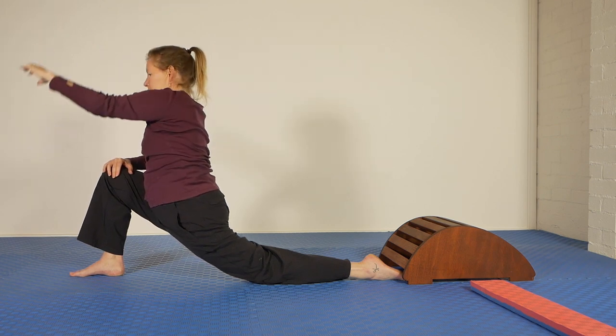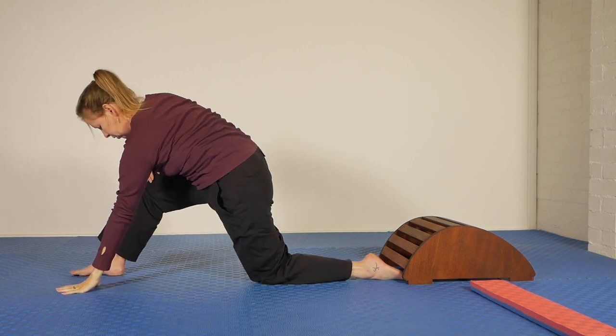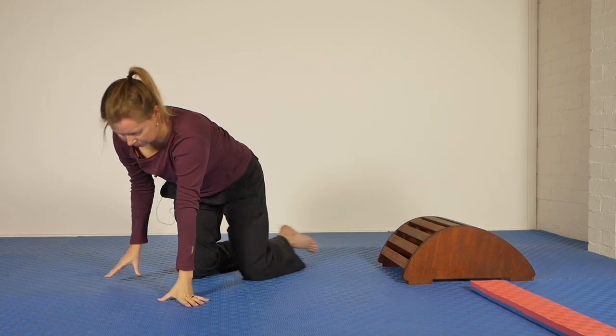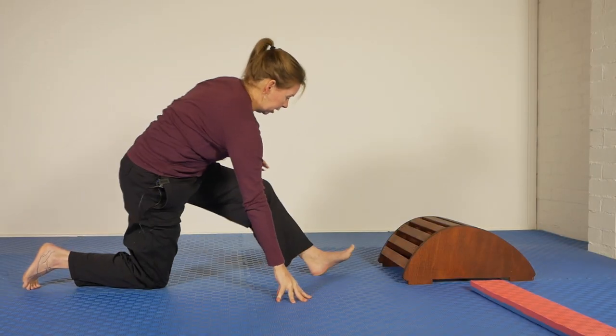To come out, hand on the floor and press back with the front foot. I'll turn around and do the other side. Wow, that's such a lovely stretch through the abdomen.